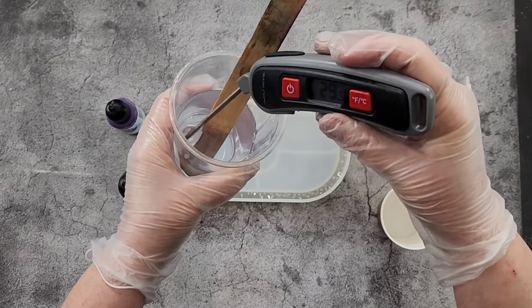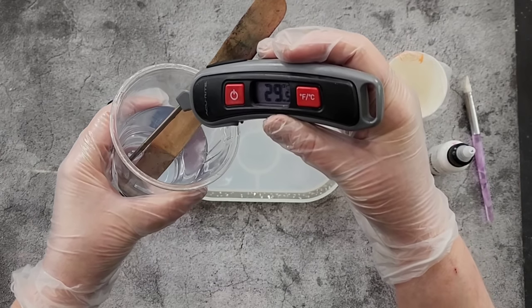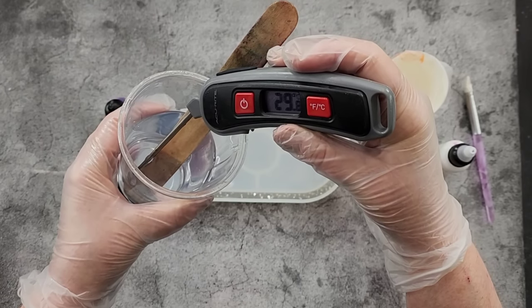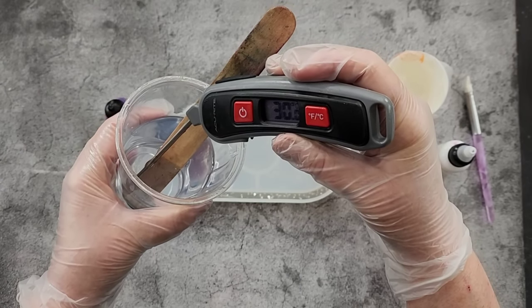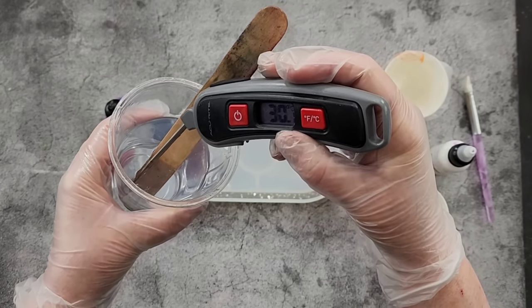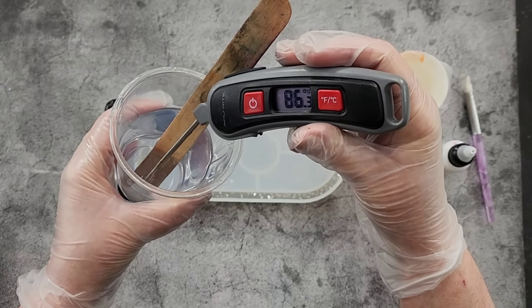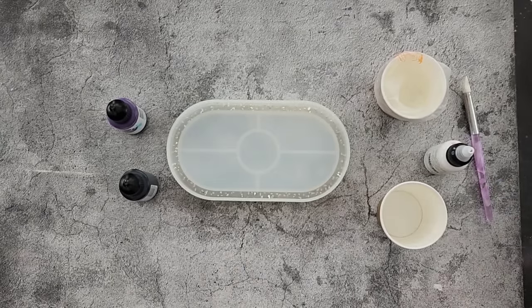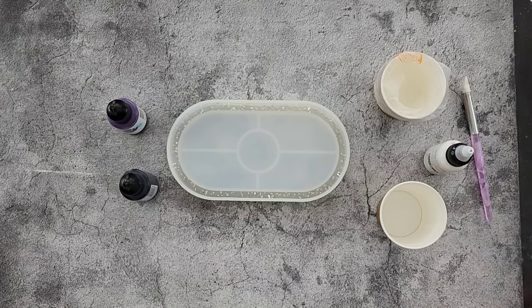All right, let's have another look. We're at 29.6, 29.9 — and we're at 30 and climbing, so at Fahrenheit that's 86. I'm just going to clean off my little probe here with some isopropyl so I don't want it sticking together.